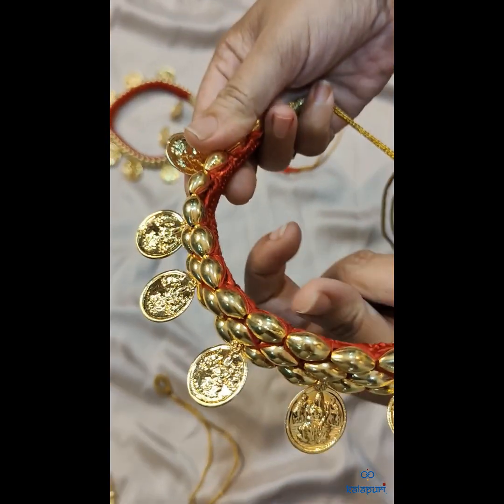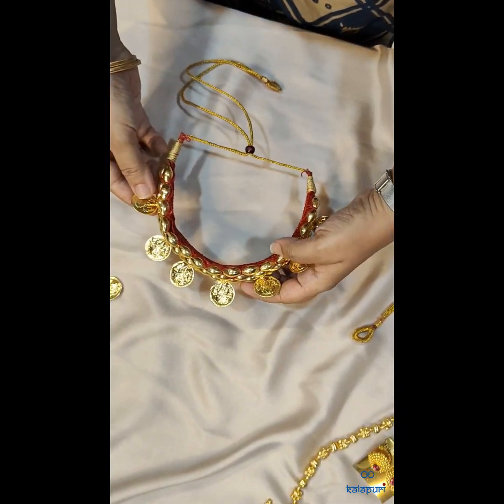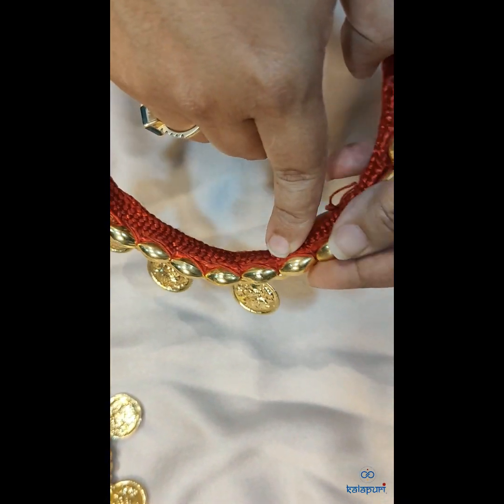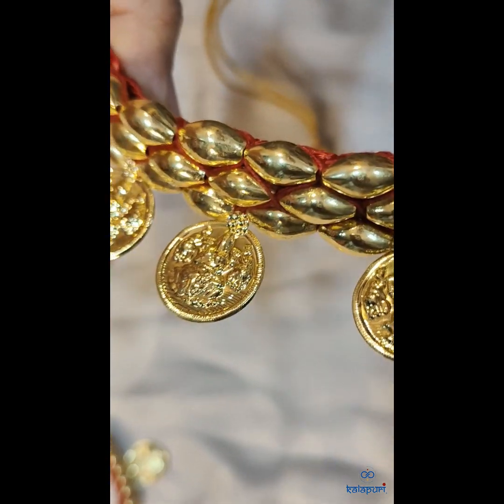This is a very elegant piece. We provide matching earrings for this. And this is the handmade hand-weave threading with the help of which the Tushi is weaved.